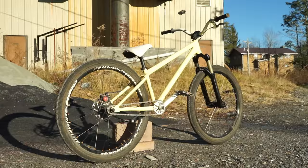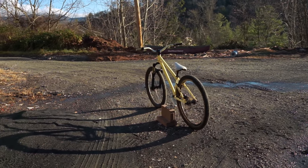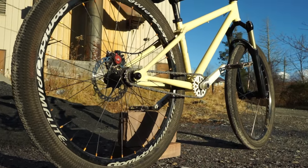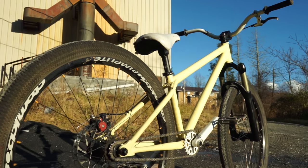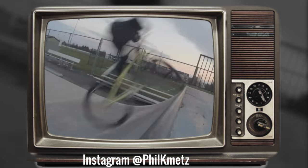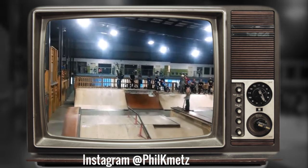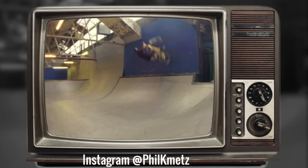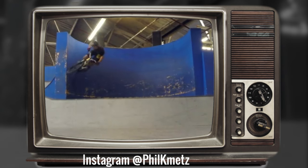I've had a few requests about doing a bike check with my dirt jumper, so let's do it. The first question you might have is: what is a dirt jumper? Put it simply, a dirt jumper is a hardtail mountain bike for riders who want to do BMX tricks. These kinds of bikes are supposed to be dead simple so you can abuse them without having to repair many parts. So there won't be anything in this video that will blow your mind — it's a pretty simple bike and it does the job.